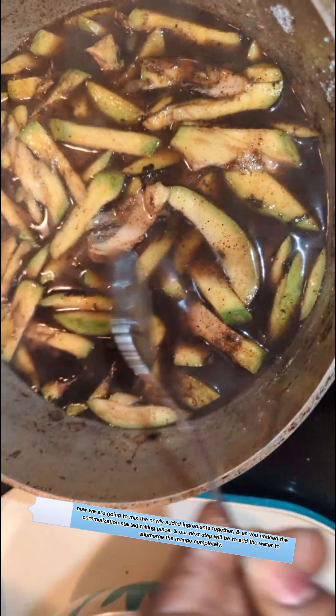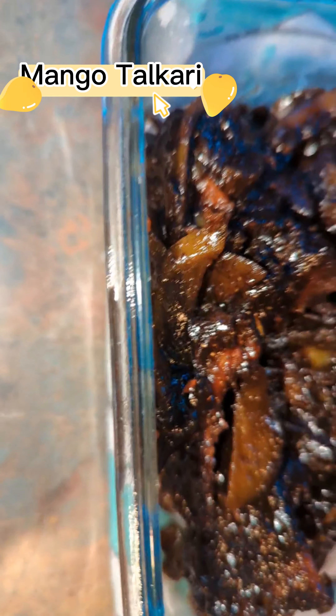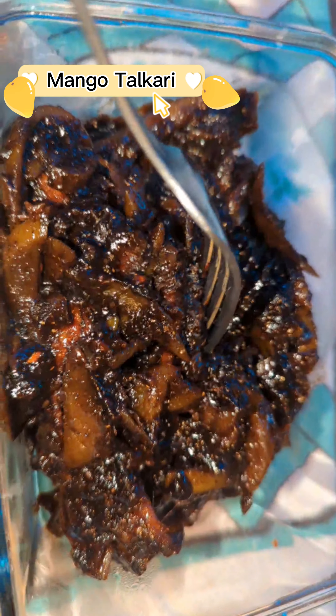This is completely ready. The mango talcari is all complete — nice and tender, and it tastes great. Talcari is good with any form of curry dish that you can think of. You can put this as a side with any curry dish — it's a great side. I hope you enjoyed this video and I hope you make it.